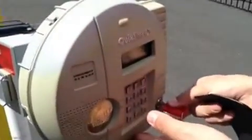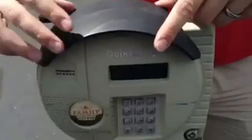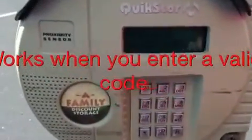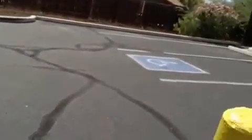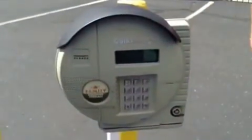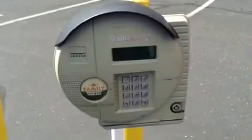You'll then lock it, and after locking it, you'll put the two grooves into the grooves here and push it back. Or you can use a valid code. And there you have a reset keypad. Enjoy, folks!